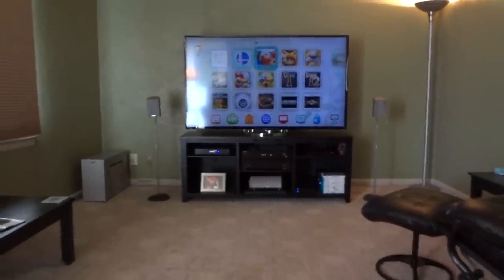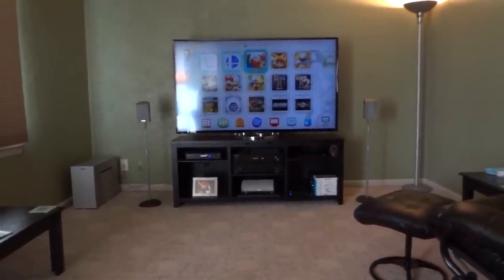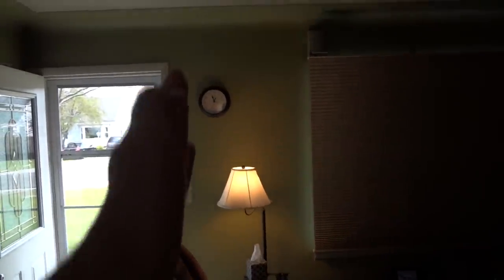Ideally you just have the center channel at the same height as your fronts, but as you can see that would put it right on my screen. For the surround speakers — and this is very important, trust me with my 19 years of experience — get them as close to the ceiling as you can and have them facing straight out. Ideally you'd want them in line with your ear, but because of my doorway I had to make a sacrifice regarding wire visibility.